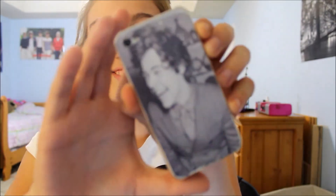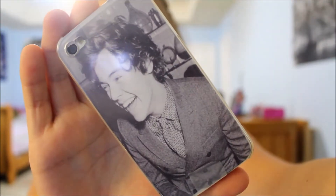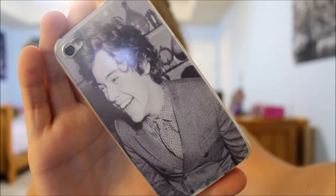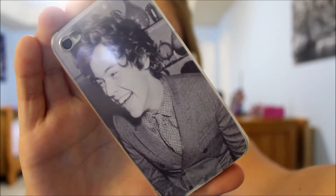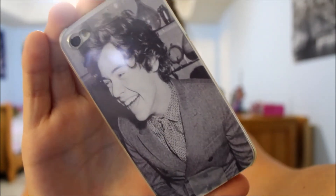I call it my Harry Styles case. It's a clear case and I taped a photo of Harry Styles that I printed off. I like this case a lot.